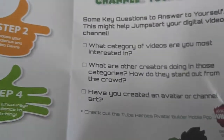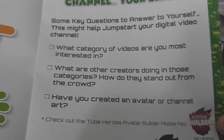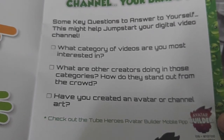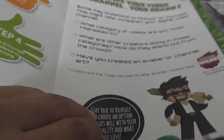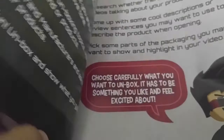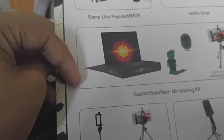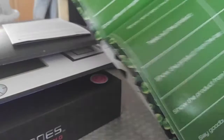Some key questions to answer yourself — this might help jumpstart your digital video channel: What category of videos are you most interested in? What are other creators doing in those categories? How do they stand out from the crowd? Have you created an avatar or channel art? I'm bad at all that, so I'll just try it later. There are quite a few other pages, and there are notes in the back and other products listed. This is what we're unboxing today — the unboxing video planner. I plan nothing.